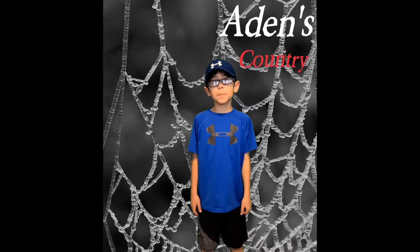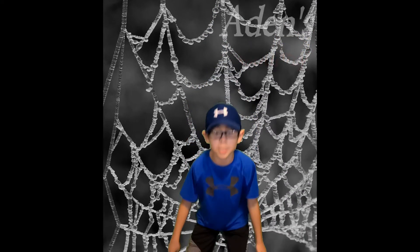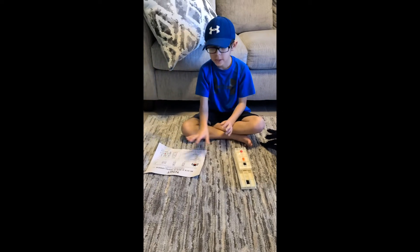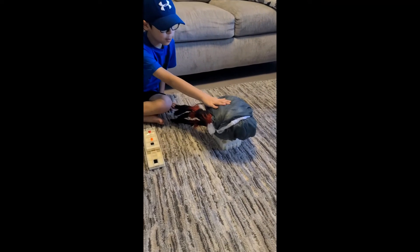Hi guys, today I'm going to be unboxing the Black and Red Jumping Spider from Spirit Hound League. The box should contain the instructions, the leg platform, and the spider mechanism.